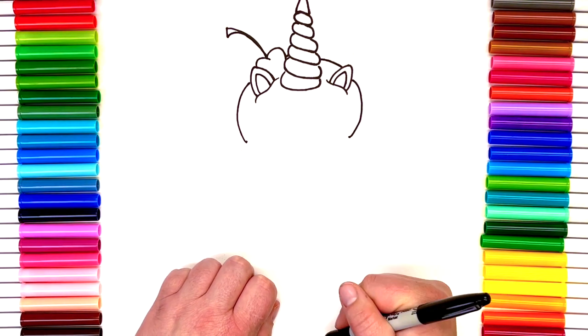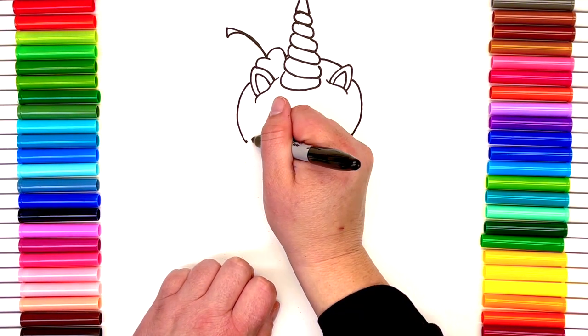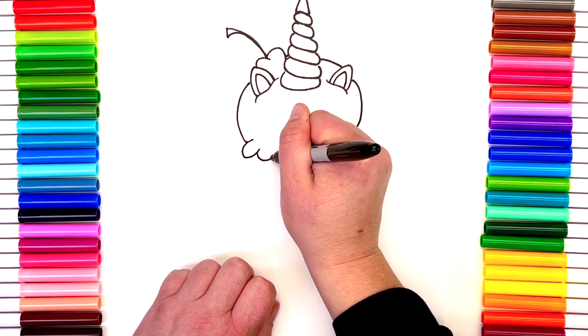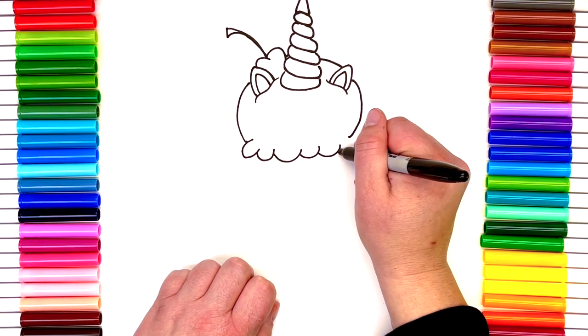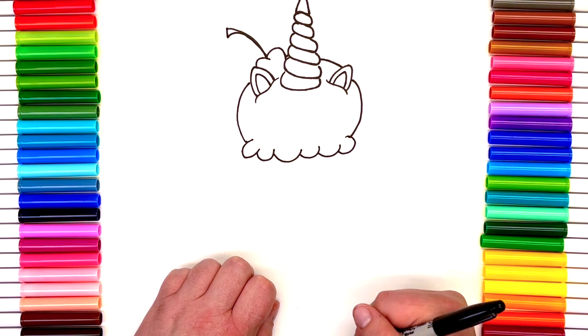Now we're gonna add on the bottom edge of the ice cream. It's gonna look a little jagged — because when they're scooping it, it always gives it that little extra fluff at the bottom.